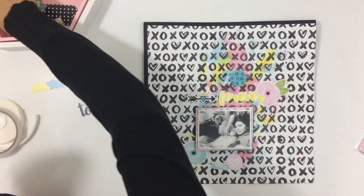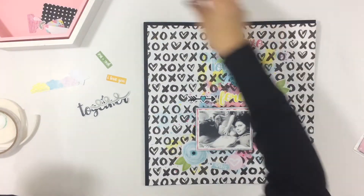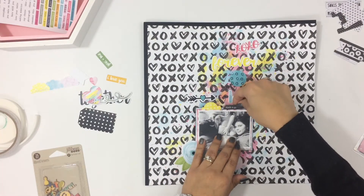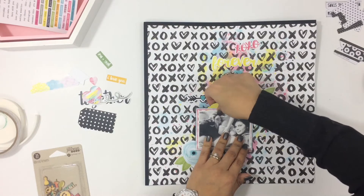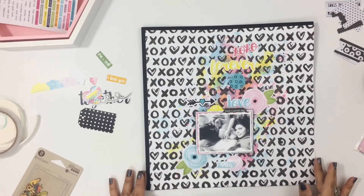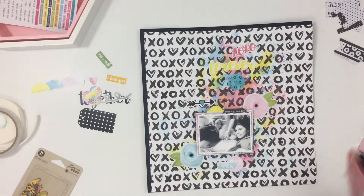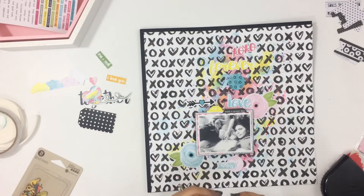I'm just pulling out different embellishments and placing them on my layout where I think I want them to go, and I'll mess around with these a little bit before I start adhering them down. I also pull some of the tabbies out that came in the kit and adhere one down on my layout, then add another yellow tab from the exclusive die cut pack. The exclusive die cuts in this kit were designed by Claudia van Rohan Designs, and I will leave her link below.